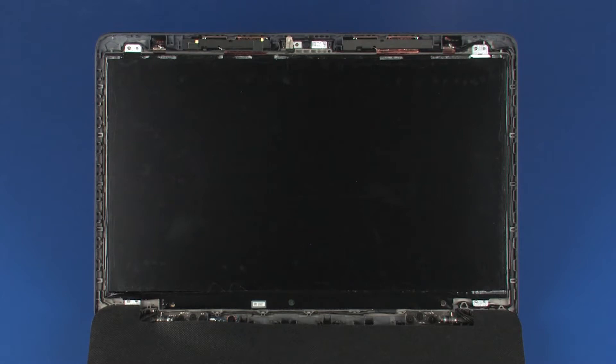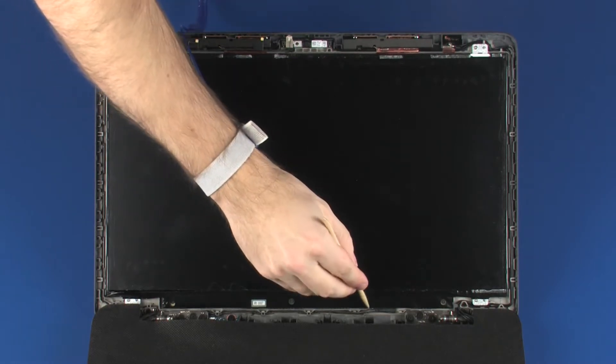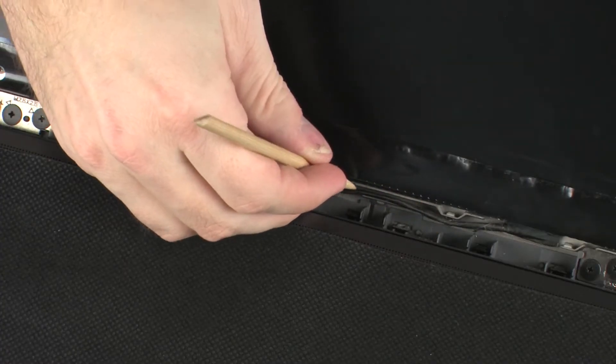Make careful note of the routing of the display panel cable for later replacement. Remove the display panel cable from the routing channel on the display enclosure.